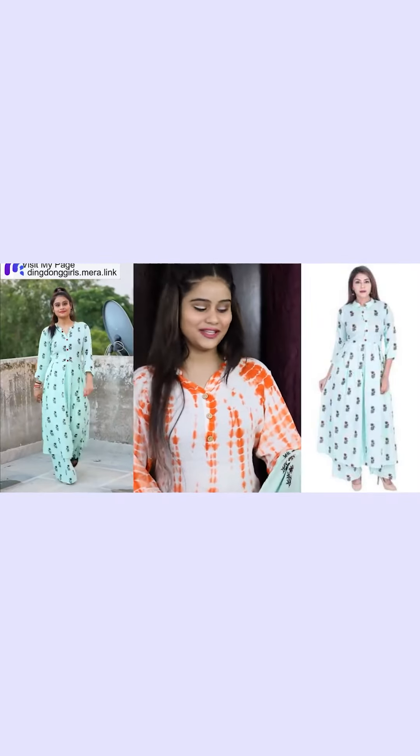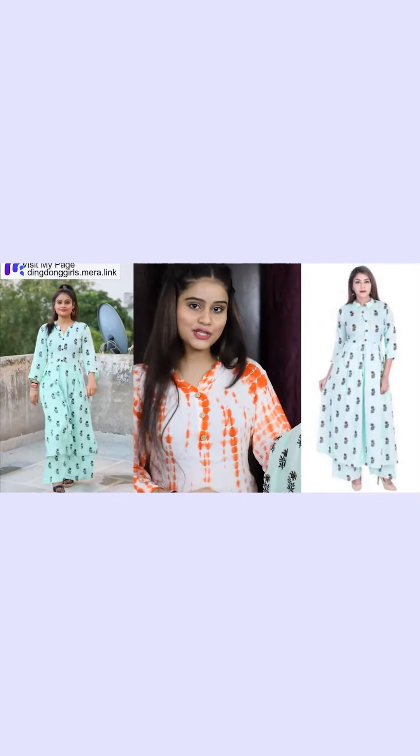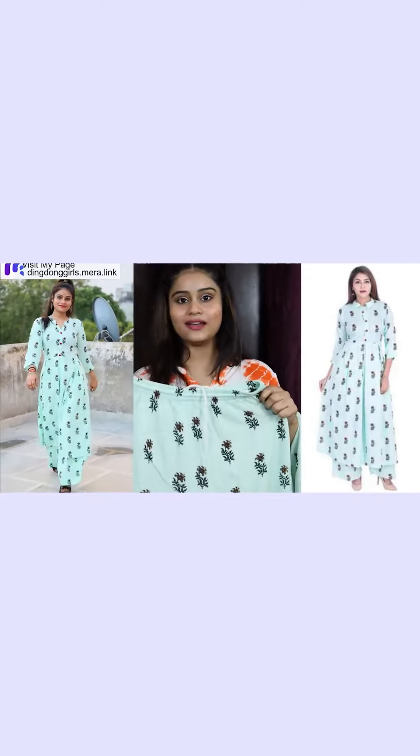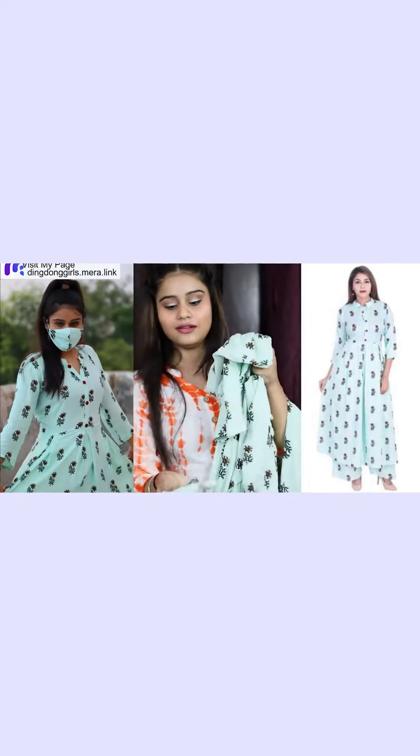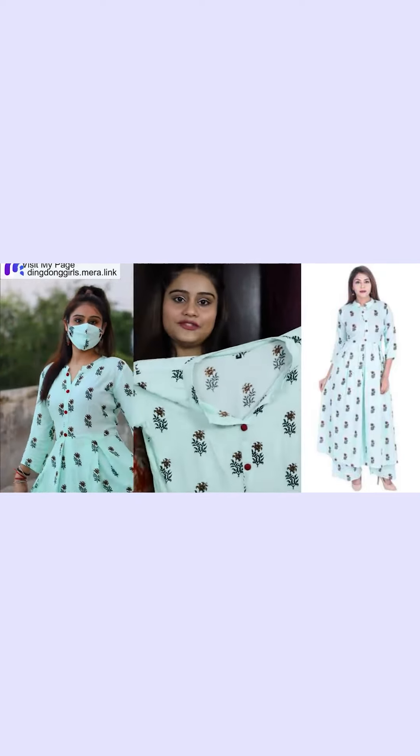Now I will show you my second shirt. This is a plaza set — a plaza and a shirt. It also has a mask. It is in Rion fabric and it has 3/4 sleeves.